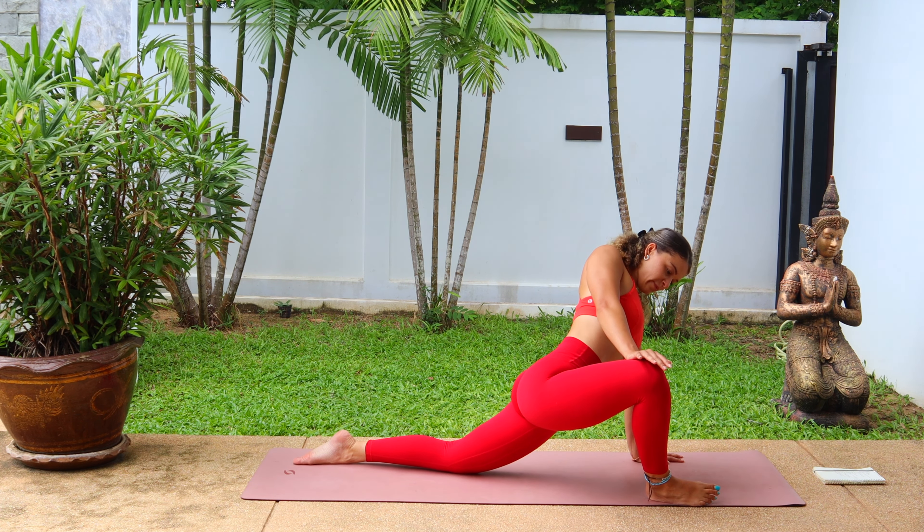Push forward to low lunge and hold it here. Inhale. And then exhale, slowly pull back into half split, flexing the feet and making sure that the spine stays nice and straight. If you want a deeper stretch here, bring the chin to meet the knee. And when you're ready, push forward and send the hips high, stepping back to downward facing dog.